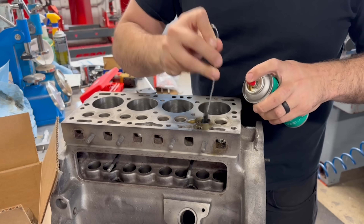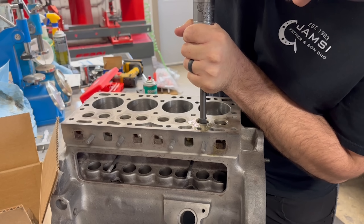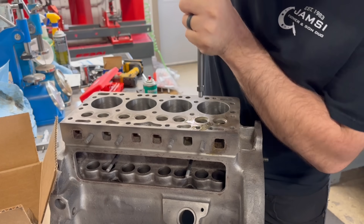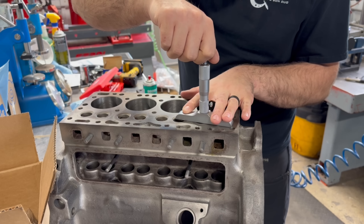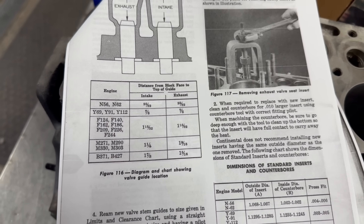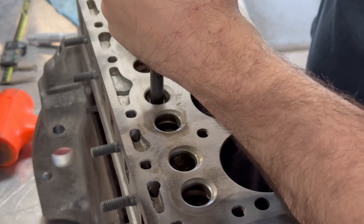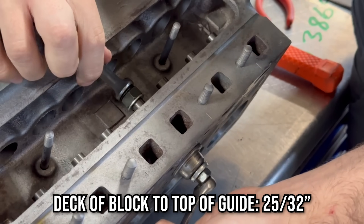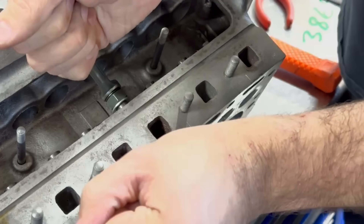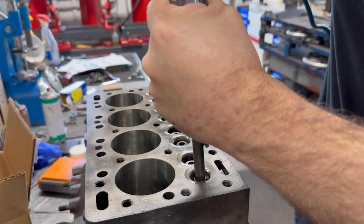In case you missed it, check the link in the description for the previous video of this project where we disassembled and cleaned both blocks, including removing the old valve guides and bored and honed the blocks for oversized pistons. We're using Goodson press fit lubricant on the parent bores of the blocks and the valve guides themselves, then using a driver and the air hammer to drive them into place. The provided specification from a service manual indicates that the guides are to be installed with a distance from the block face to the top of the guide of 25-30 thousandths of an inch. I did have a few guides that I overshot the mark by just a bit, so I set up a bolt and some spacers that I could use as a puller to pull the guides back up to within the desired spec.